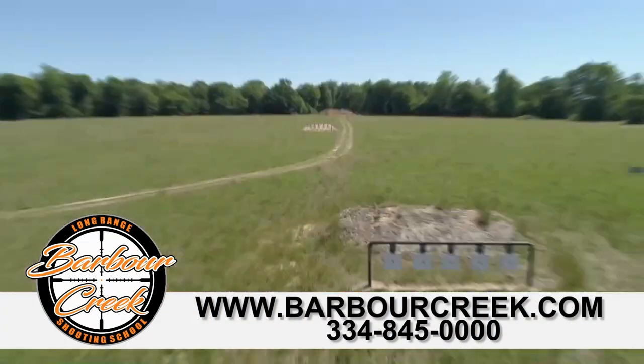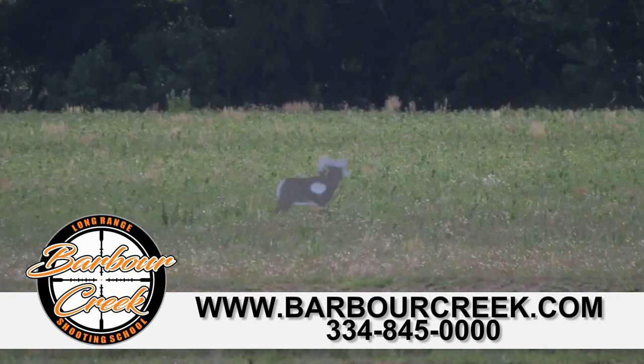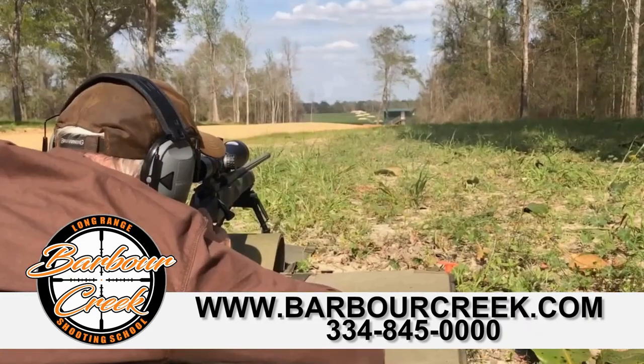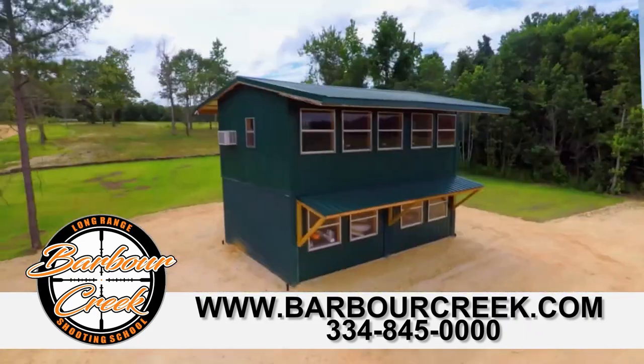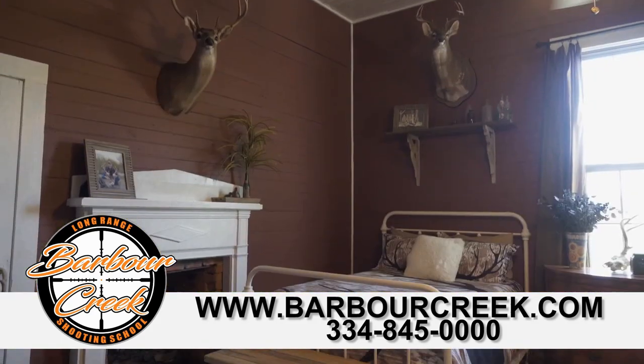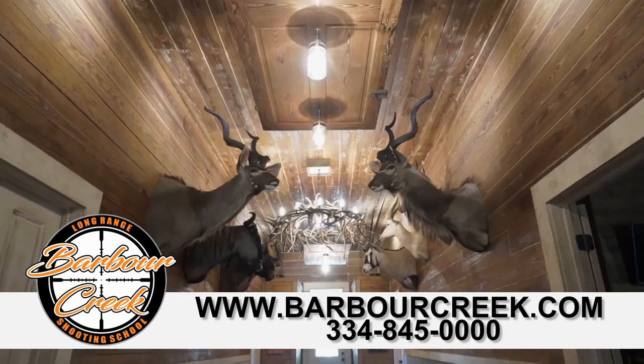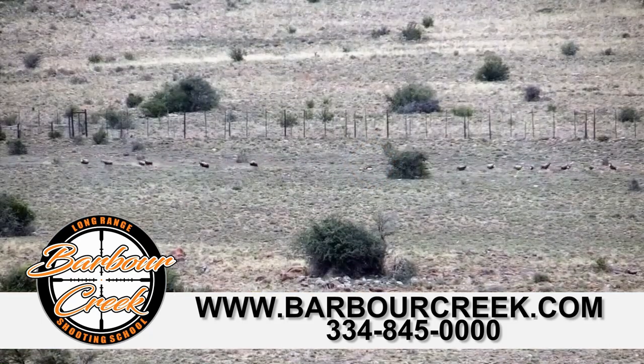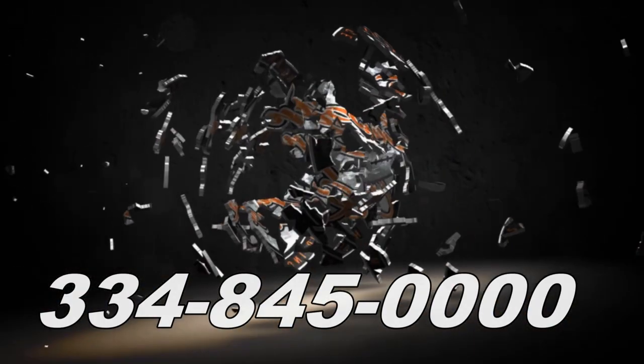Bottom line: the Kilo 10K and Kilo 8K are phenomenal rangefinders and we're excited to see what Sig comes out with next. Barber Creek Long Range Hunting School provides the skill set to ethically make shots well beyond 800 yards, with a 1500-yard rifle range, heated and air-conditioned classroom, luxurious accommodations, and full course meals. Contact us at barbercreek.com or 334-845-0000.